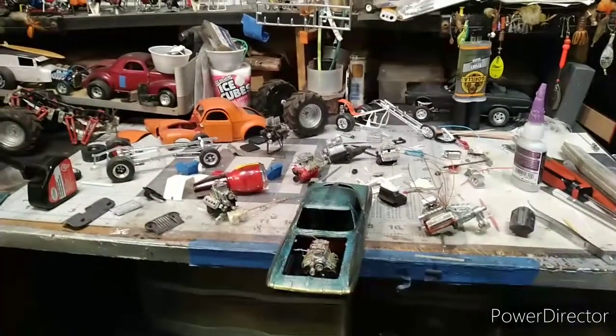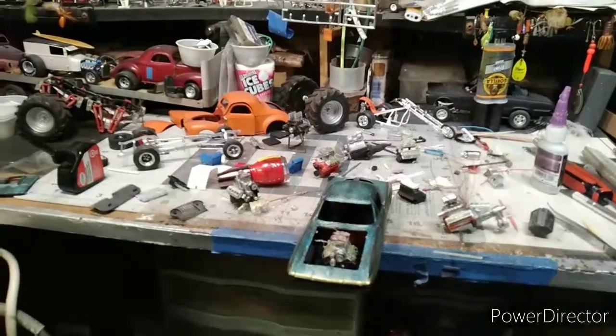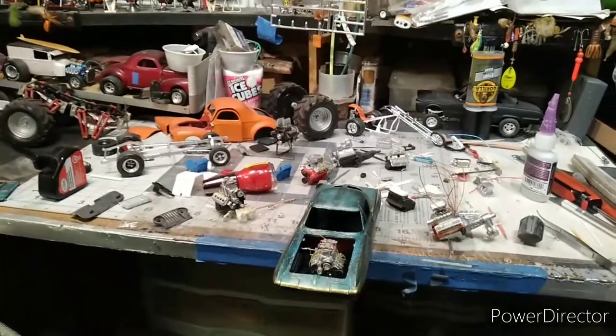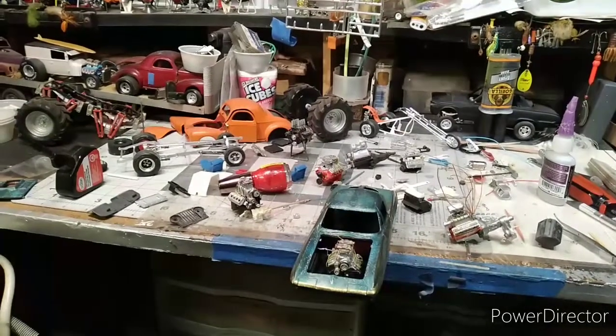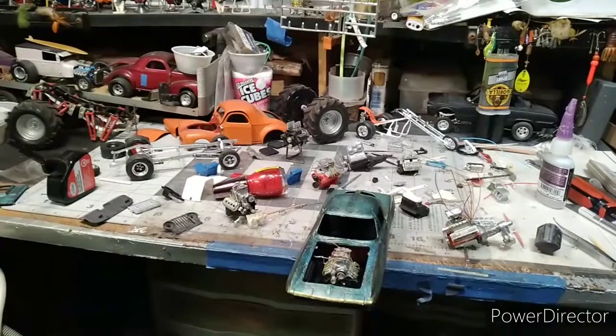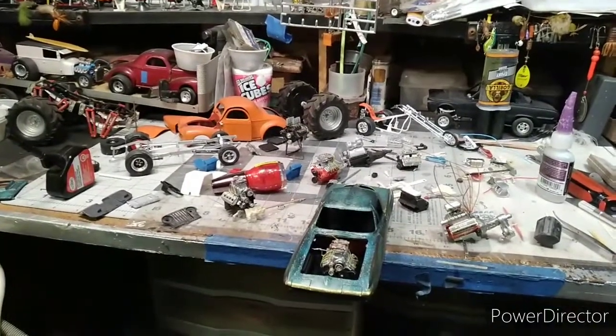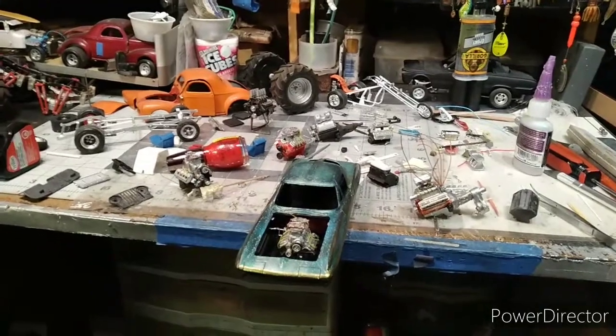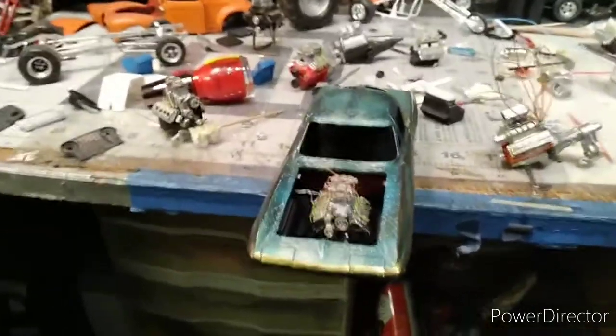Hey, all you YouTube modelers out there, how we doing tonight? This is Butch with BK Model Cars coming at you with an update on Veronica and Bella's tribute builds and the Doug Hensley appreciation build. We're making a little progress. First off, we'll go to Veronica's.